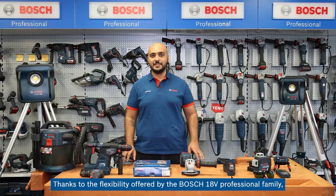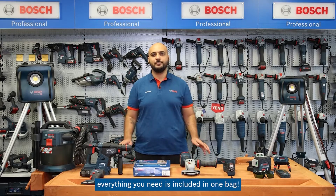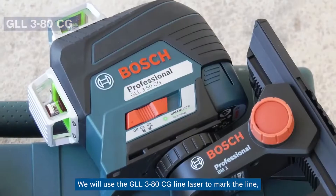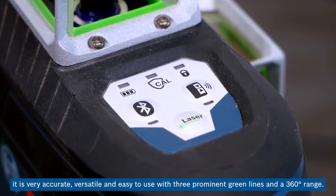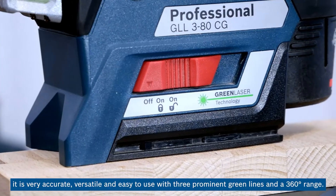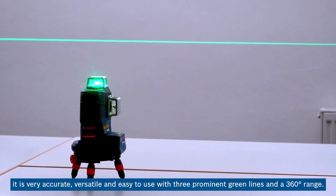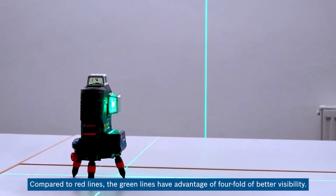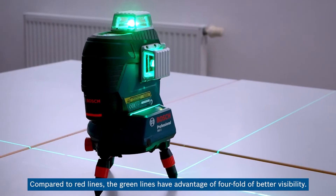Thanks to the flexibility offered by the Bosch 18V professional family, everything you need is included in one bag. We will use the GLL-3-ATCG line laser to mark the line. It is very accurate, versatile, and easy to use with three prominent green lines and a 360-degree range. Compared to red lines, the green lines have the advantage of four-fold better visibility.